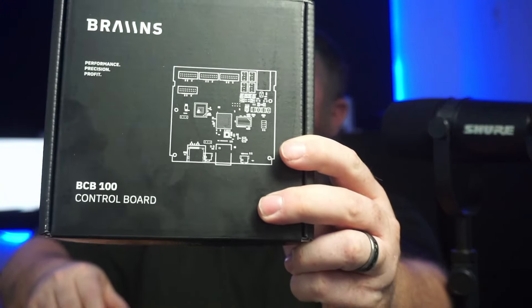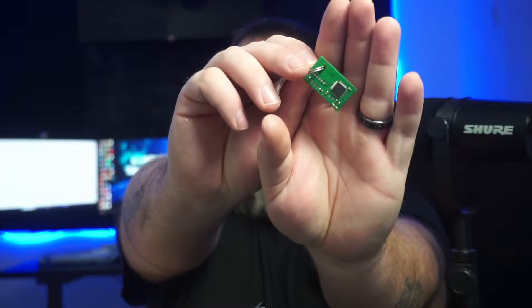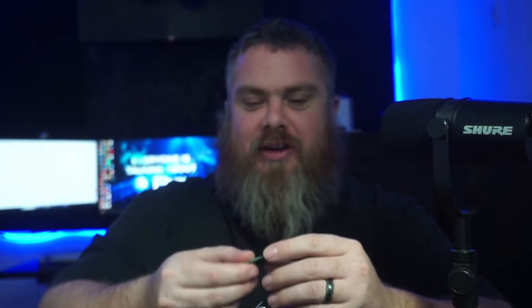The first package is from the people over at Brains. We have here one of their control boards, which is really cool. I talked to them — they've seen me doing some Bitcoin ASIC content, so they reached out and wanted to know if I'd use one of their hash boards. I was like, yeah, let's do this! They even included a little keychain with a chip on it — that's sick.